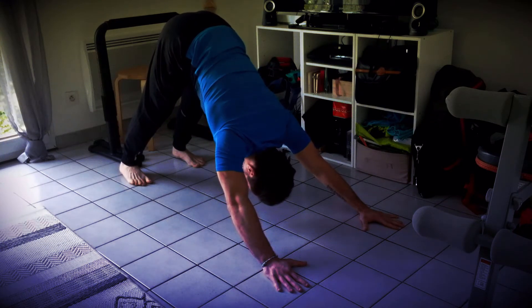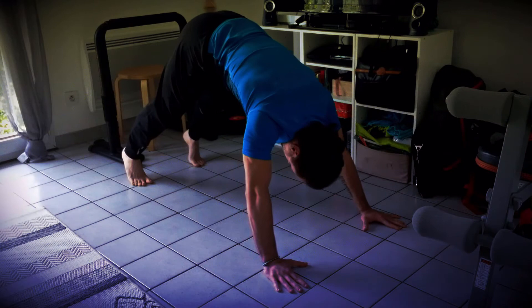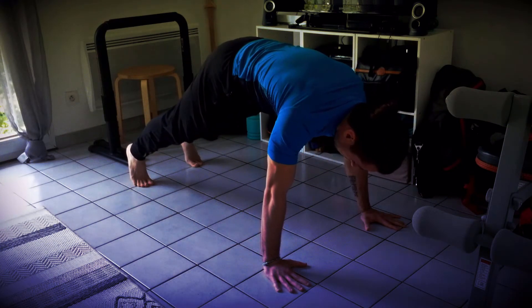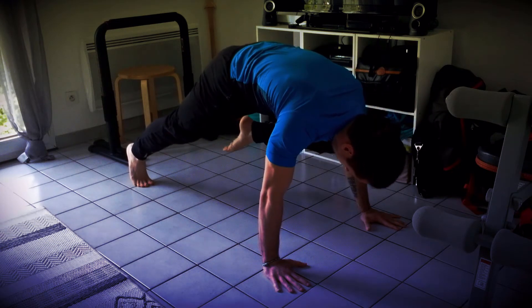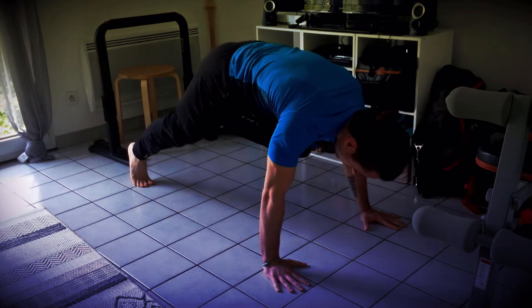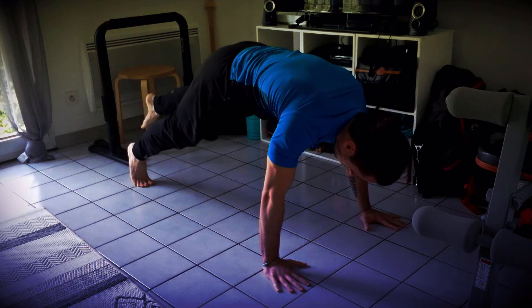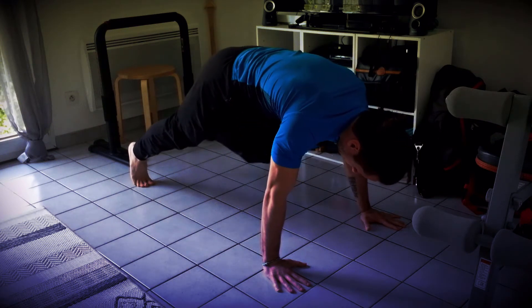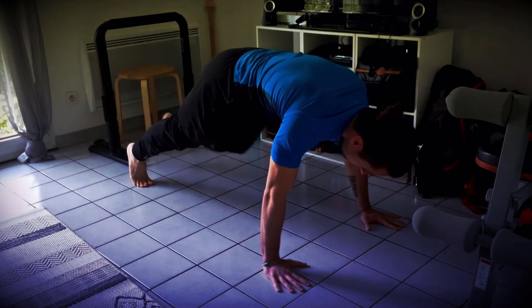Deuxième tour, même chose. Respirez profondément. Et à l'expiration, vous allez pouvoir vous replacer en planche. Ramenez ensuite le genou gauche vers le coude gauche. Inspirez, tendez la jambe. Expirez, ramenez le genou au coude. Essayez de fixer le bassin, de pousser fort dans vos paumes de main, pour plaquer les scapulas sur la cage thoracique.